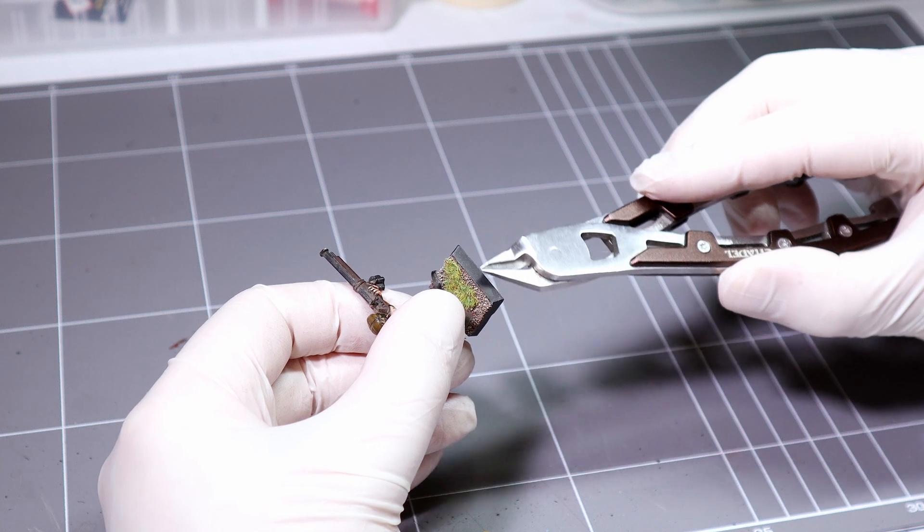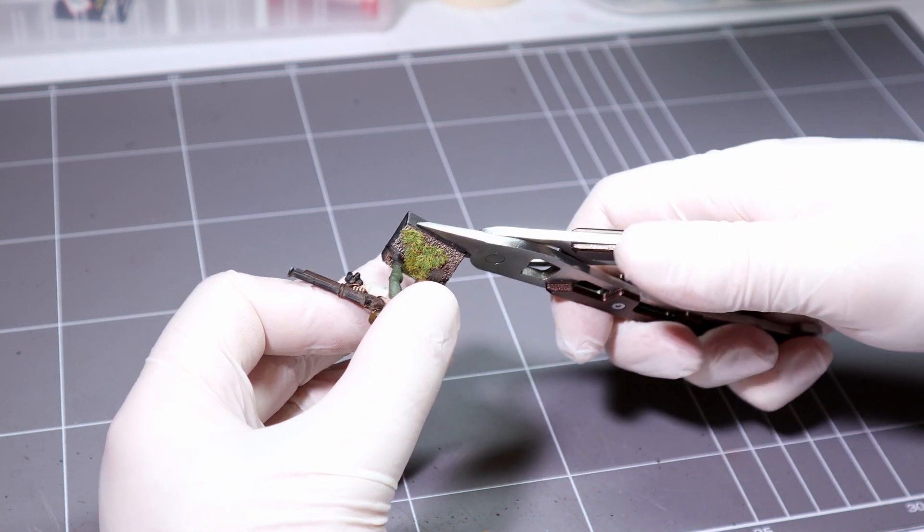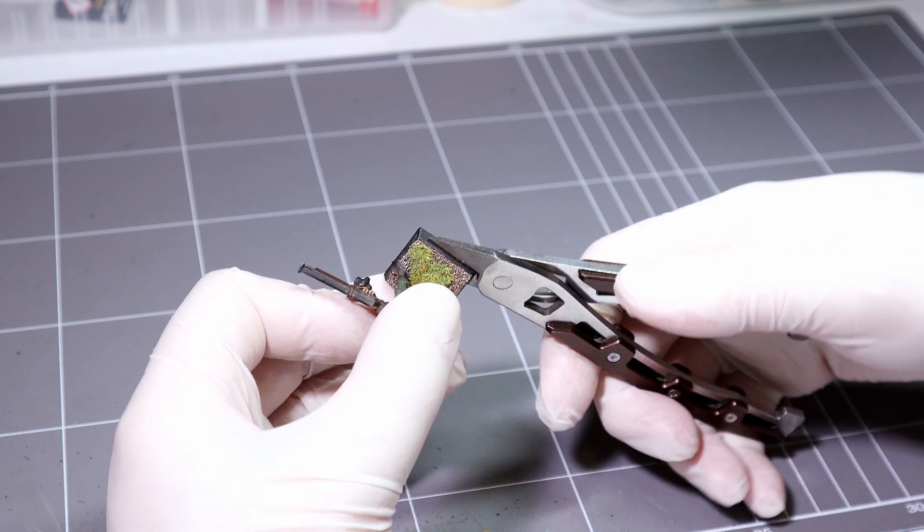I always start with the removal of the sides of the base with some clippers, being careful to remove just the plastic coming out from the base so we keep an undamaged top layer.